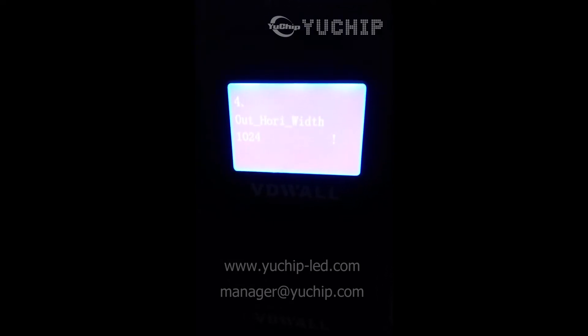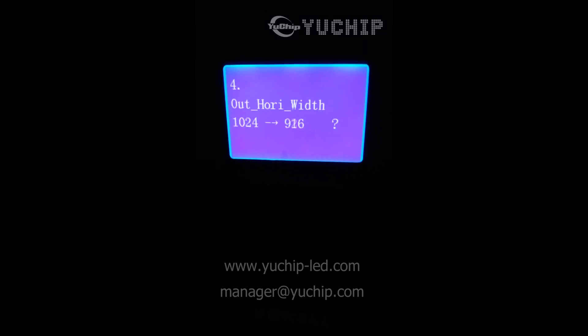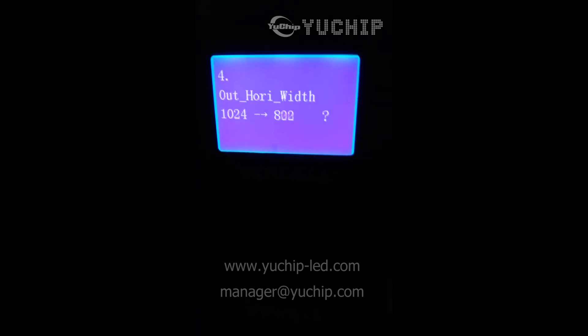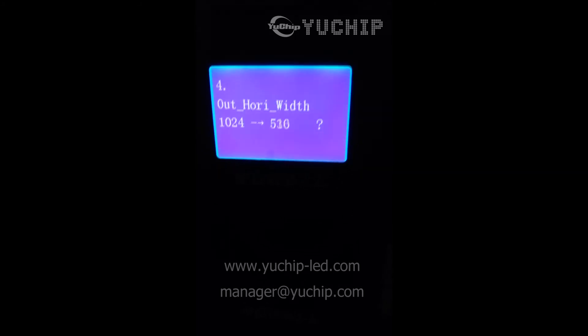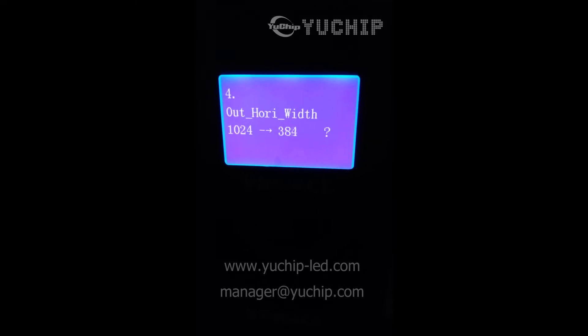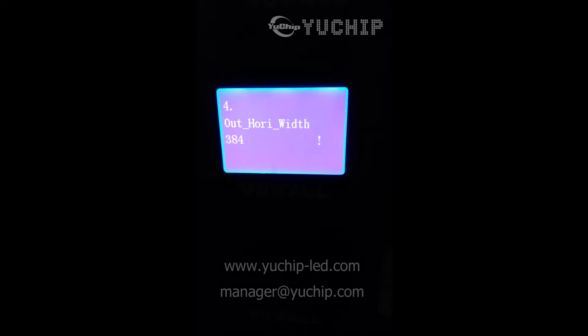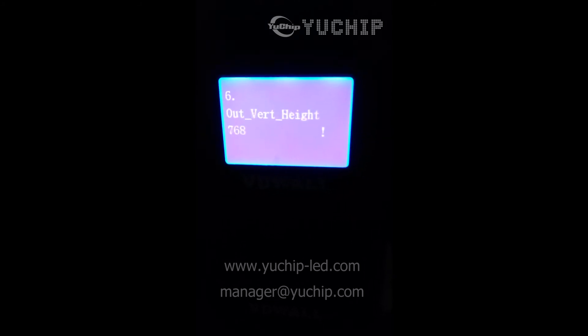Using the same method to enter the menu: press setup, then press OK. We go to this item and change it, then press OK. Go to another item and also change it.